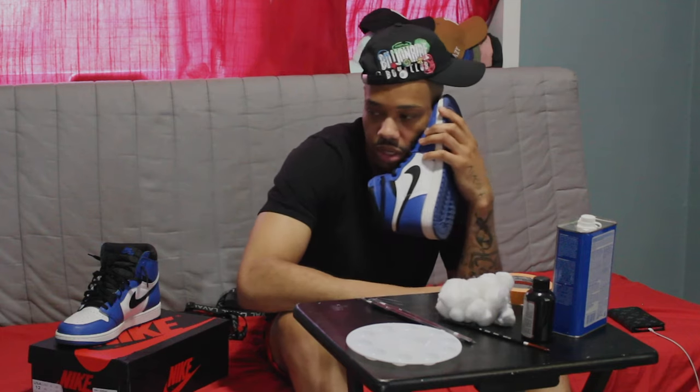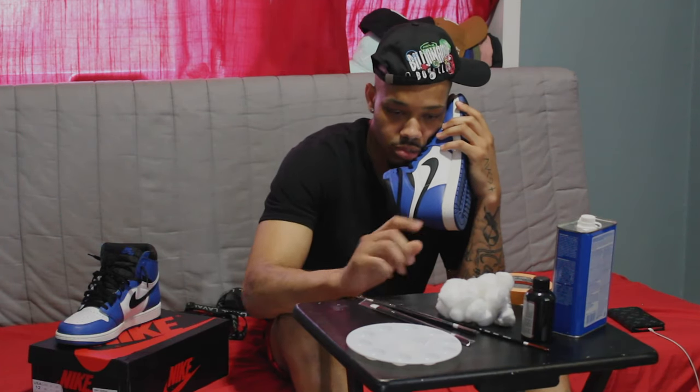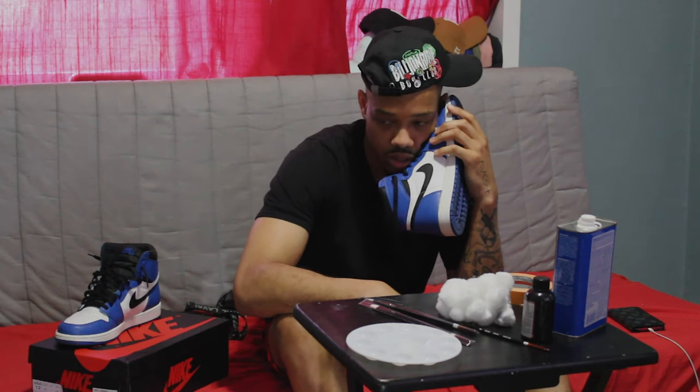Yep, and that's it. The custom I'm doing right now is real simple though, so I'm just using one color, about two or three brushes, and that's it.